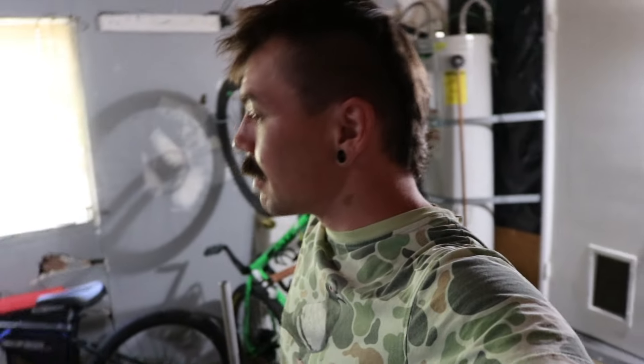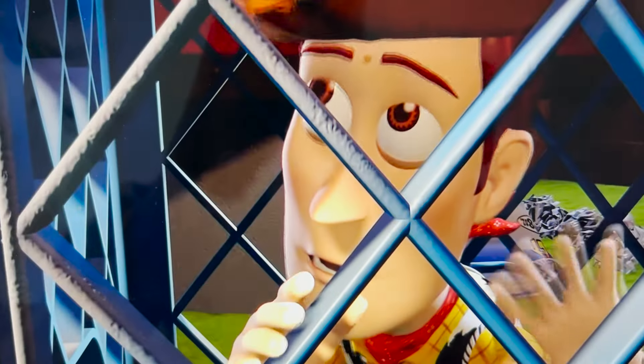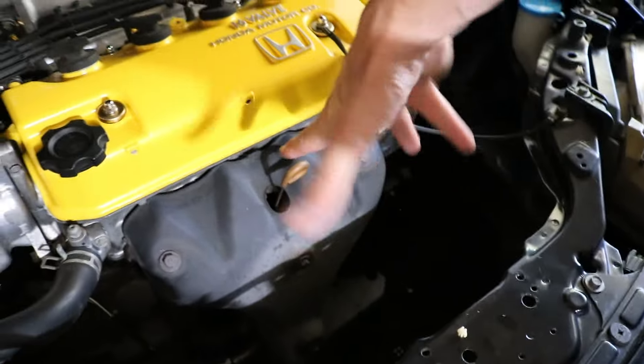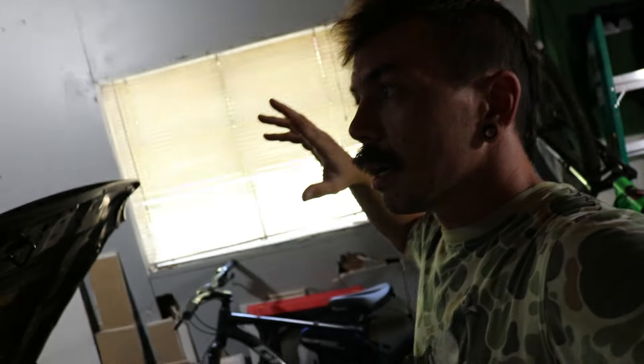What's up everybody! In today's video, a big thing finally came — I finally got an unequal length header for the car. I'm so pumped, this is gonna sound so good. Still have the heavy stock muffler, I'll deal with that later down the road, but for now we're doing this. Got some Dutch Bros too.